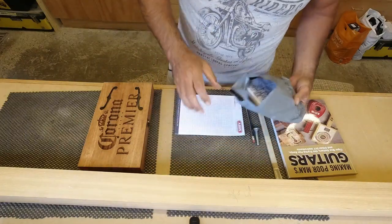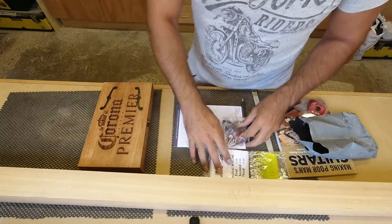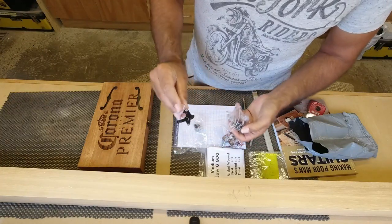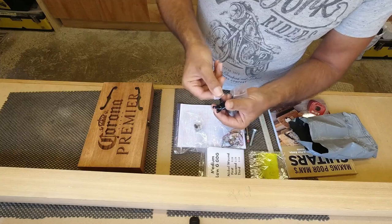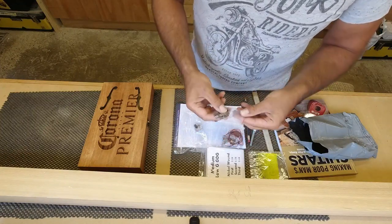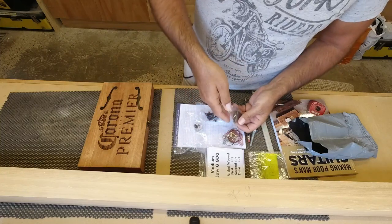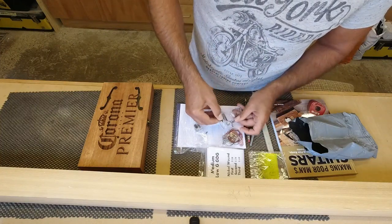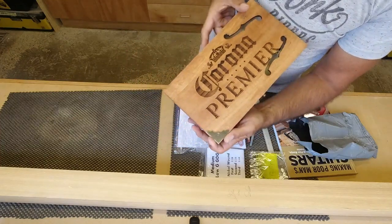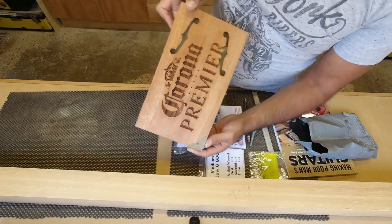I've got some bits purchased from a guitar accessories shop. There are some little tuners to tension the strings, and some antique bronze corners — we're going to put some strengthening in the corners of the box and these will give a bit of added style and protection. I'll put a screw through there and put some corner blocks in the box just to strengthen it a little bit.